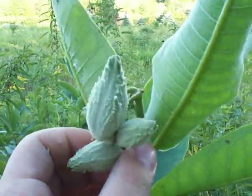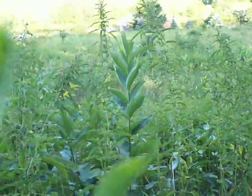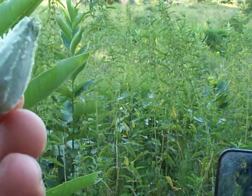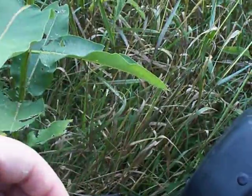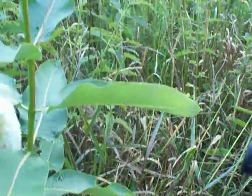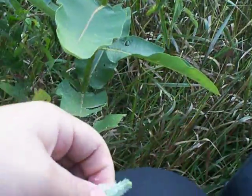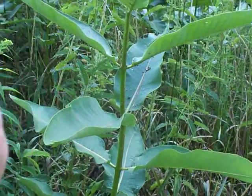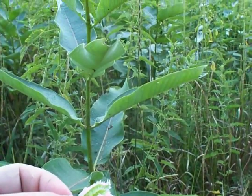They're going to have these pods. When broken off — let me pop one off to show you — when these open up, the inside has a bunch of seeds. Let me put this on my leg and break it open. There's a small pod too. These are very, very small — let me grab a bigger pod. They're very immature but there are tons and tons of little seeds.